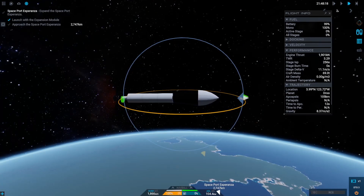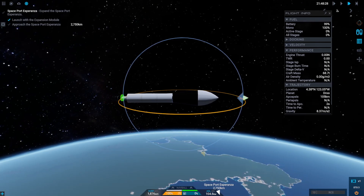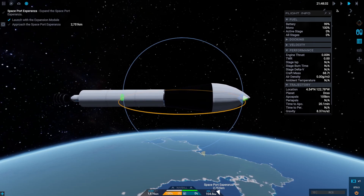And fail number one. Whoopsie — we did not reach orbit at all. It seems like the expansion module is much, much heavier than the Radix module was.